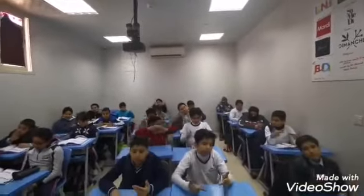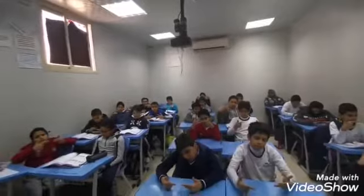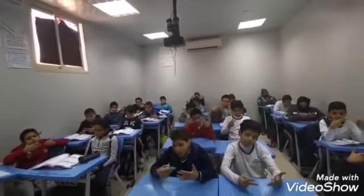Okay, here we go. 76 plus 16 equals 32. Perfect.